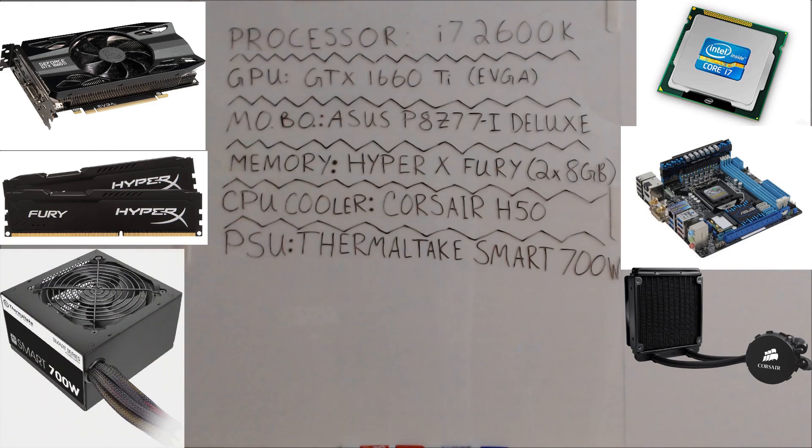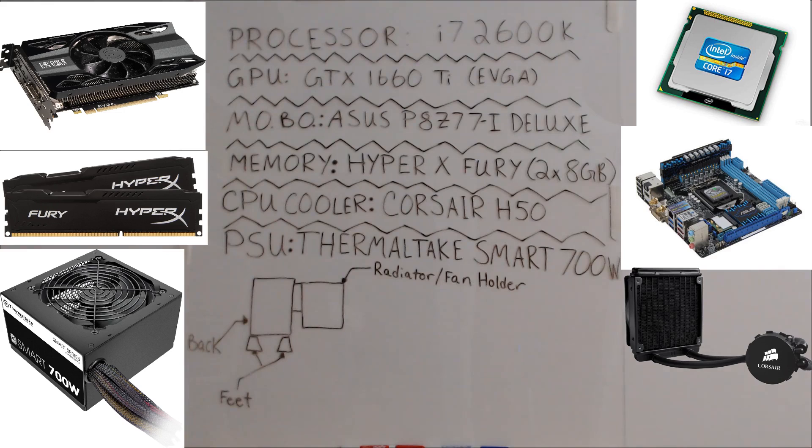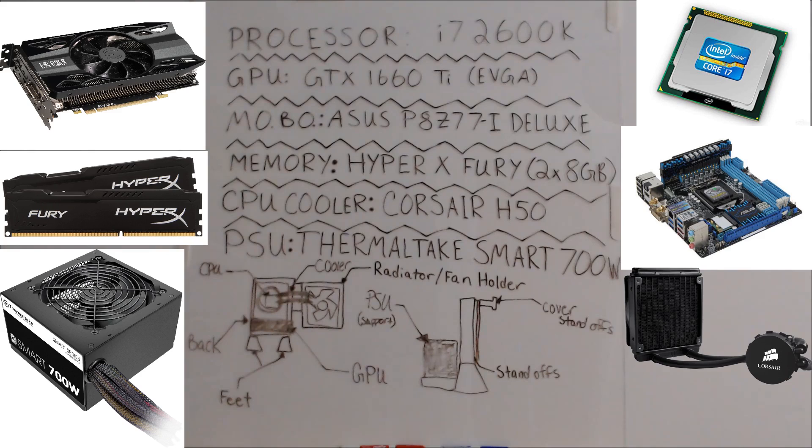After looking into a few ITX cases online, I started wondering if it would be possible to print a case for my build. The general idea for my open case design is to have a back plate for the motherboard to attach to, connected to a mounting plate for the cooler with the radiator and fan, and then having feet to extend them up above the desk. The back plate will have built-in standoffs for the motherboard, and there will also be separate standoffs for a cover I plan on putting at the end. The feet will have an extension in the back for the power supply to sit on. The idea is to use the power supply's weight to counteract the weight of the graphics card, processor, and fan in the front to make sure it doesn't end up tipping.